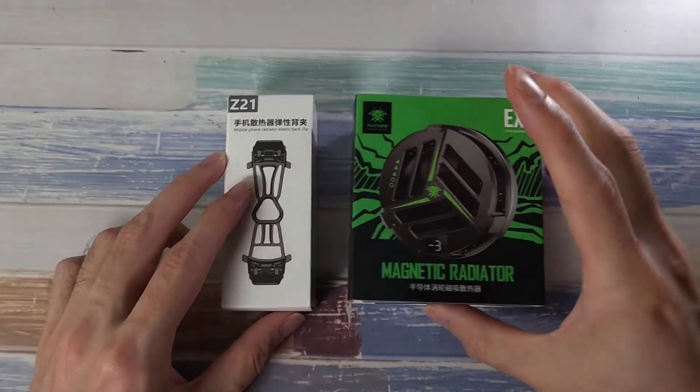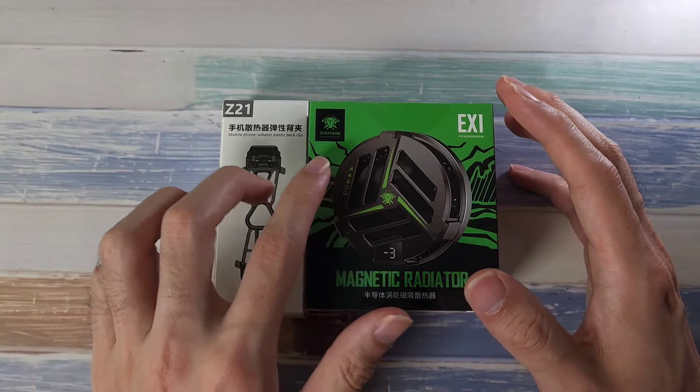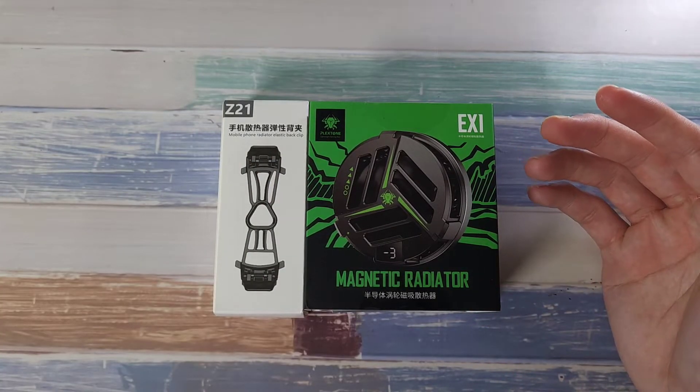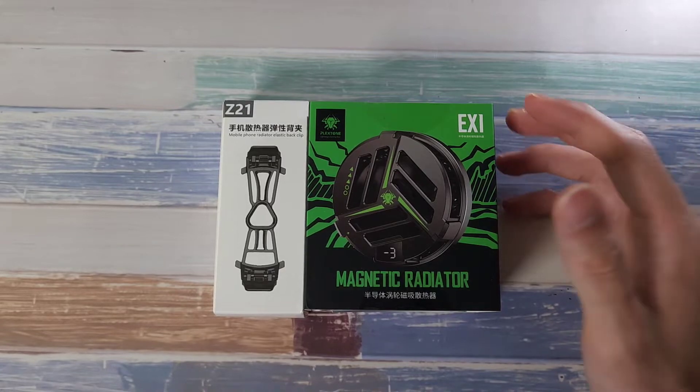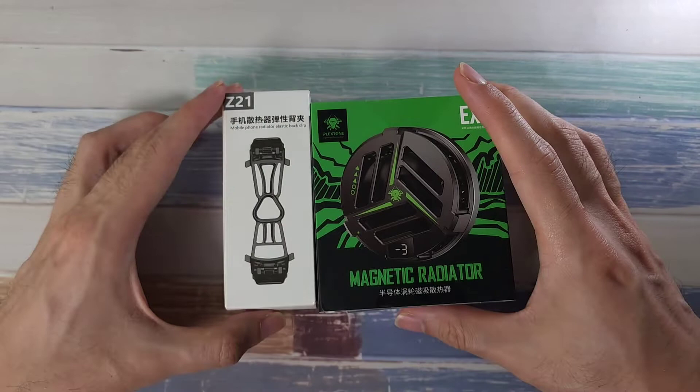What is up guys and welcome back to the channel. This is Dr. Harmin Snag and today we have a very interesting product from Plextone — this is introducing the EX1 magnetic radiator cooling fan, which I'm super excited to test out.